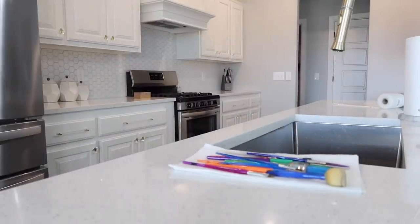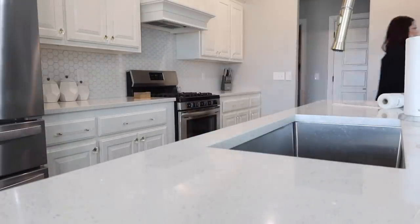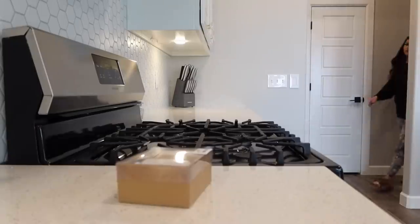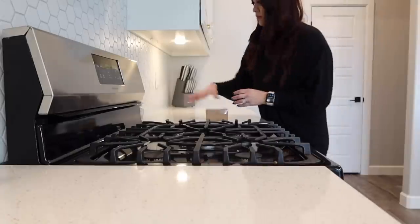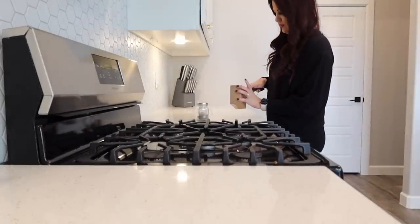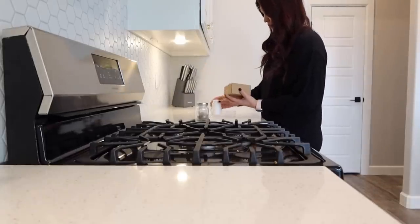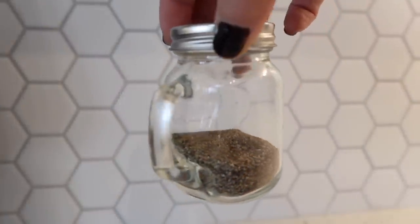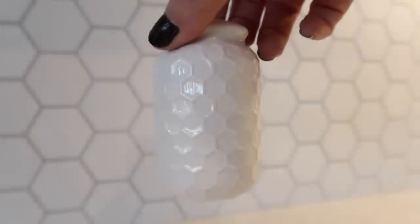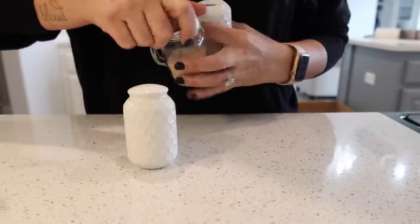Now that I have my kitchen kind of tidied up, I wanted to get just a few things back in their home. Now I'm going to work on my salt and pepper shakers. I recently went to TJ Maxx and found these new salt and pepper shakers - they match my backsplash perfectly. Here are the ones I was using originally; you can find them super cheap at Ross or Dollar Tree. But these new ones were the perfect color with a pattern on them.